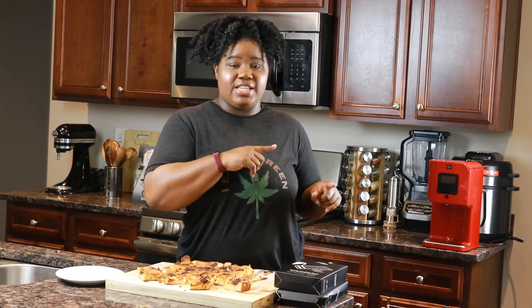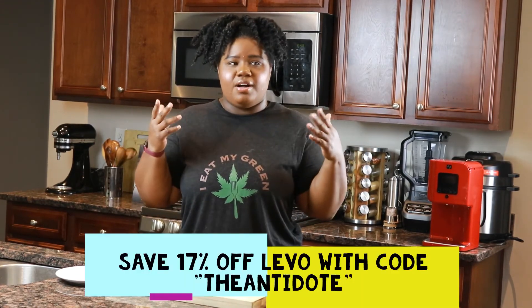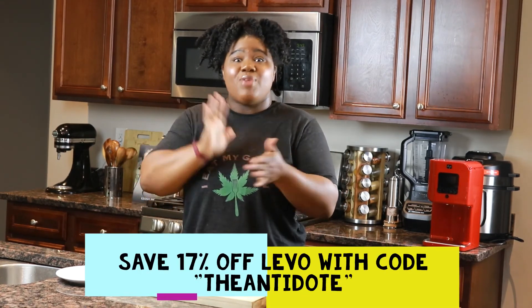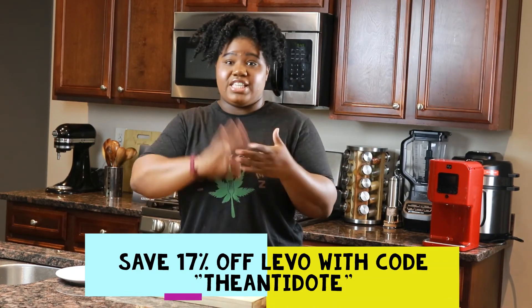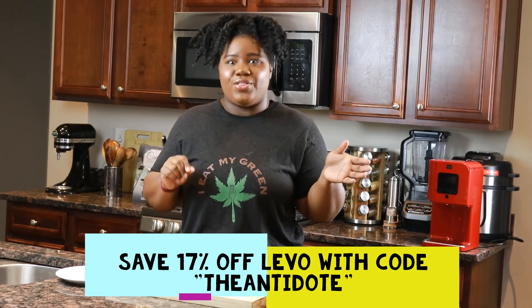I'll let you guys know on Tuesday via the YouTube community post — or maybe a live video — who won. Also, Levo is doing a sale for 4/17, which is pretty cool. Instead of the usual 10% off you get with my code 'the antidote' — which is always in the description — you're actually going to get 17% off on anything you buy on Levo, whether that's accessories or the actual machine, now through Monday the 12th. After the 12th you'll still get 10% off using code 'the antidote.' We appreciate Levo for sponsoring the video and the giveaway — I'll see y'all next time. Bye.